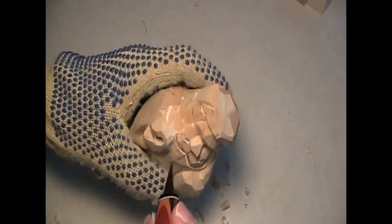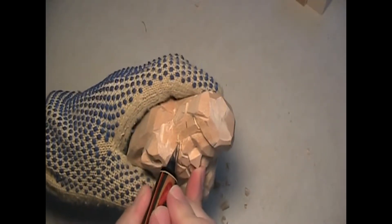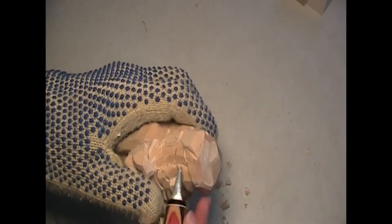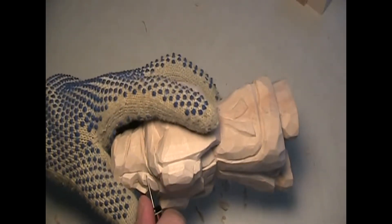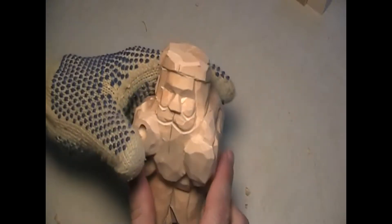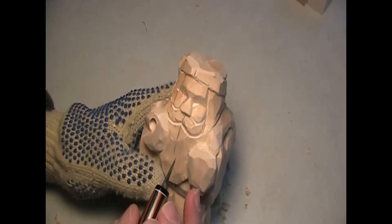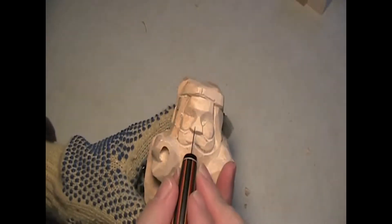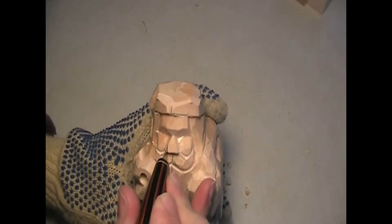I want to form around the cheeks a little bit here. I don't want to work with the eye yet — the eye is probably one of the last things on the face I would do. Round off that cheek. My eye and the nose don't match up, but we'll do something about it. We're going to work around the nostril and the cheek. I'm going to take a little more wood off on this side — I think the nose is a little lopsided.